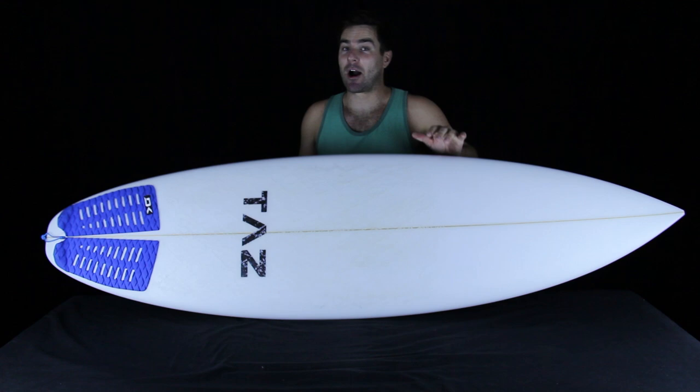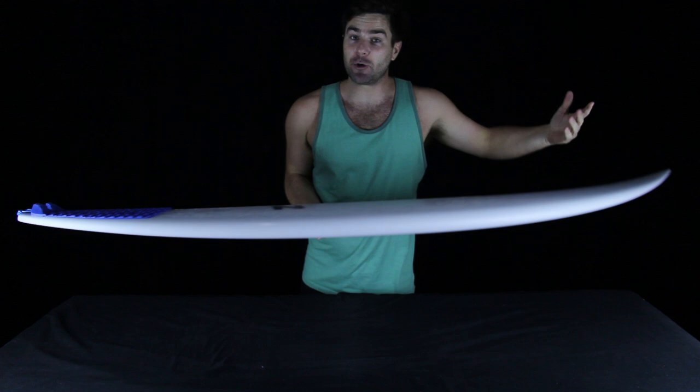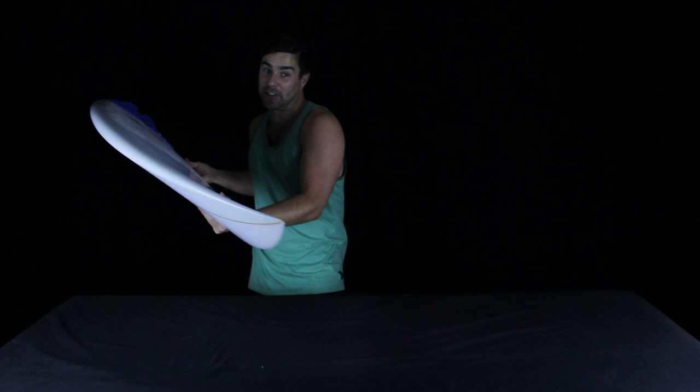Generally speaking, the curve of your tail rocker will tell the future about what your turns will look like. If you do a turn on rail with a lot of curve in your tail rocker, your turn will fit the curve of your rail. But if you do a turn on a board with a totally flat tail rocker, that board will primarily drive straight and you'll really have to push it into its turn.